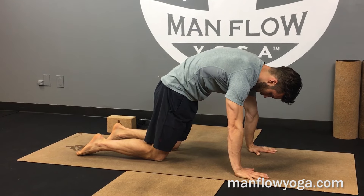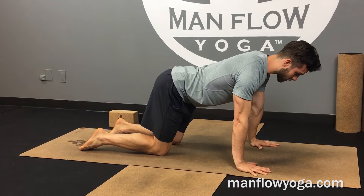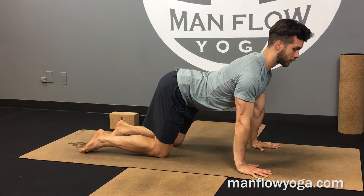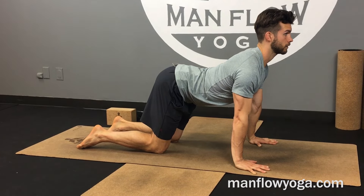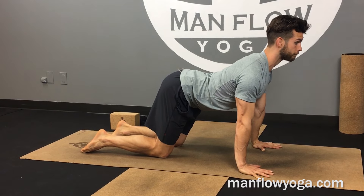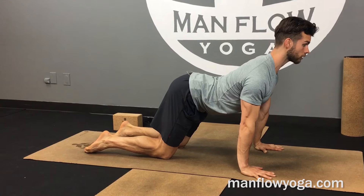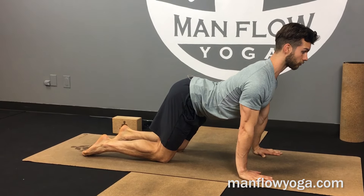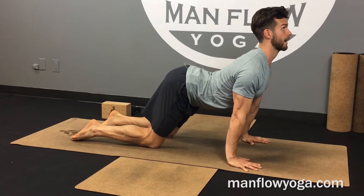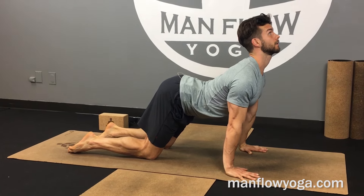What I want to focus on in the mini today is the extension. As I'm pulling my chest forward and starting to arch, a lot of us have trouble going beyond a certain point. What I want you to do is work on pushing your head away from your body, making your neck longer, getting length, and then starting to get more arch through the upper back — even getting to the point where you start to look all the way up at the ceiling.